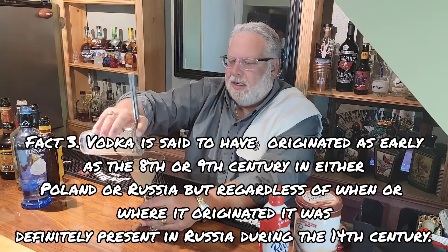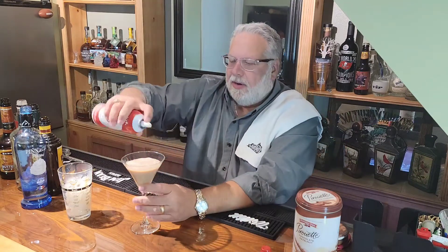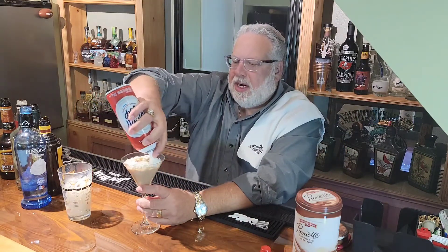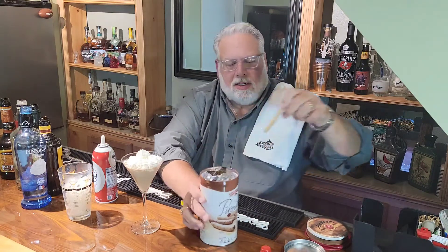Oh, that looks good. I'm telling you this is one that everybody's going to like. For garnishment, let's add a little whipped cream to the top, and we're going to add a little chocolate stick just as a garnishment.